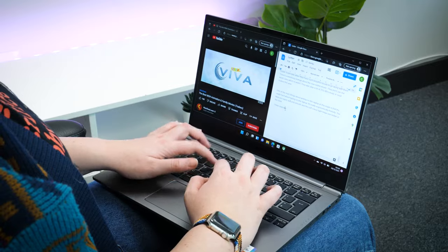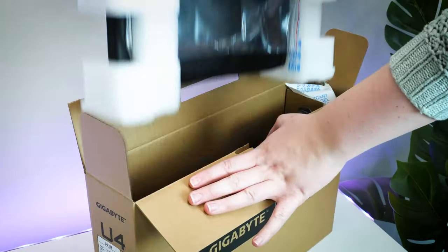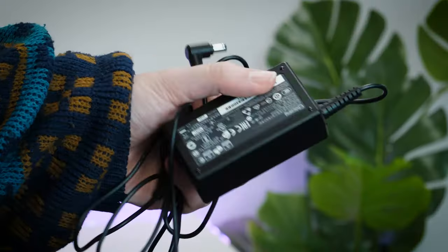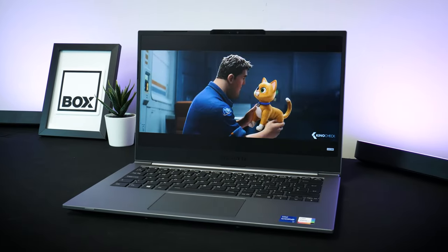Straight out of the box, you instantly feel how lightweight and compact the whole machine is. It comes with a decently long AC power adapter for charging on the go, measuring at about 109 inches long, keeping the battery going in use and powered up ready for when you need it.